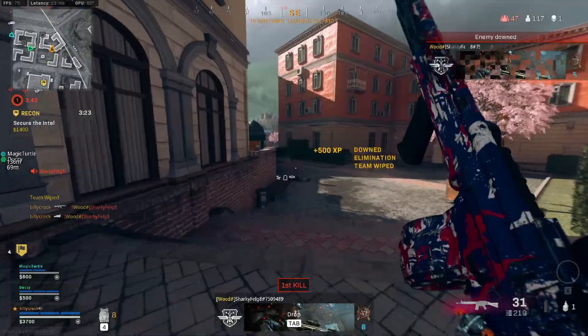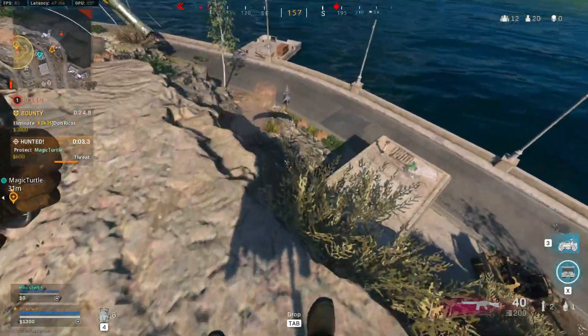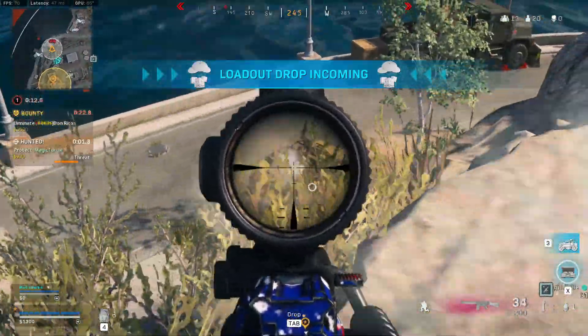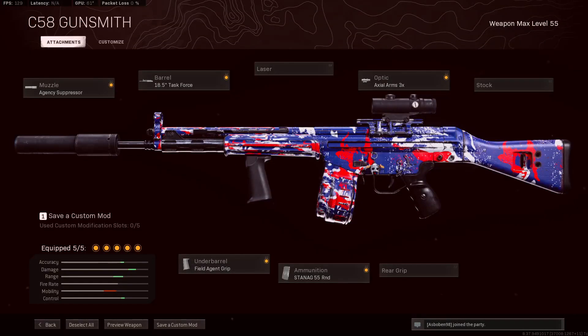Lastly, moving on to ammunition, we are taking the Stanag 55 round mag to give this gun a good amount of ammunition. You don't want to be taking the fast mags as it does hinder the ADS speed too much.